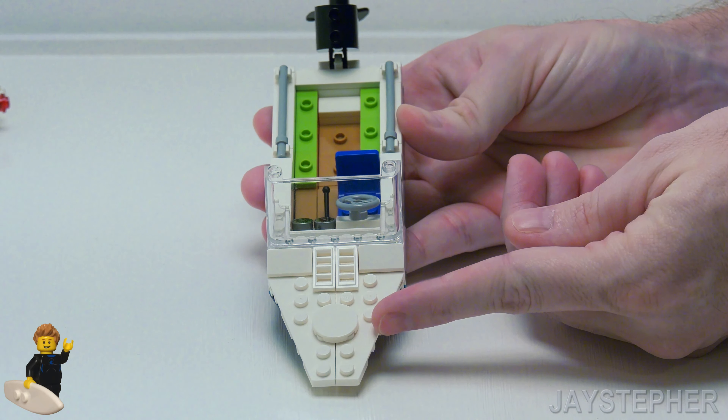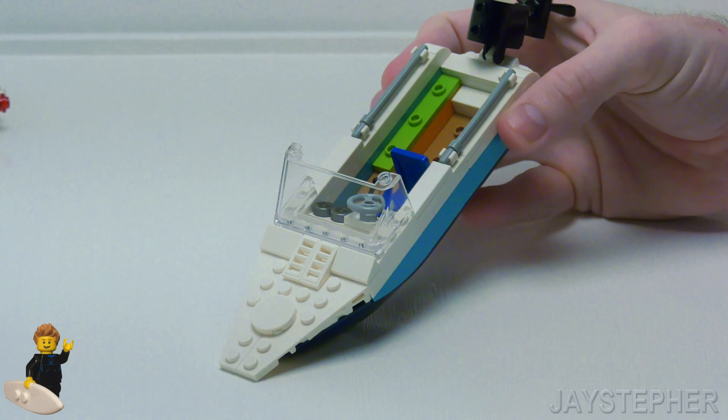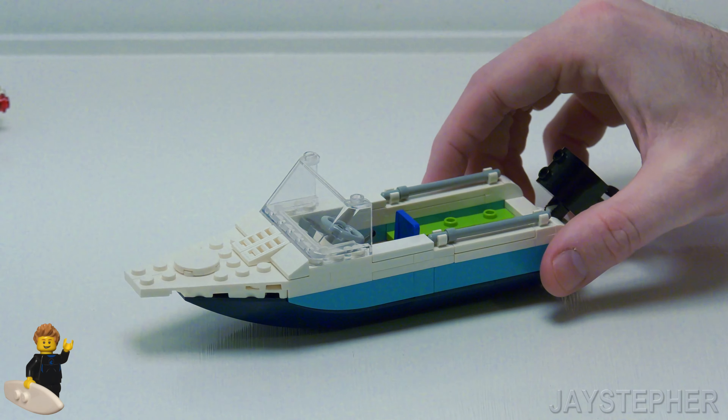There are some handrails on the sides. On the front of the boat, this 2 by 2 tile is supposed to be a life preserver, and there are some decorative lattice slopes.